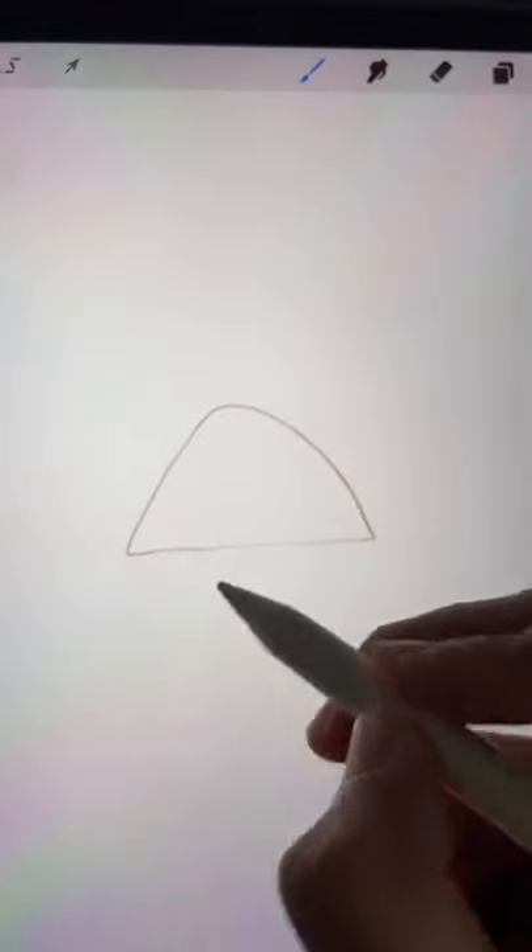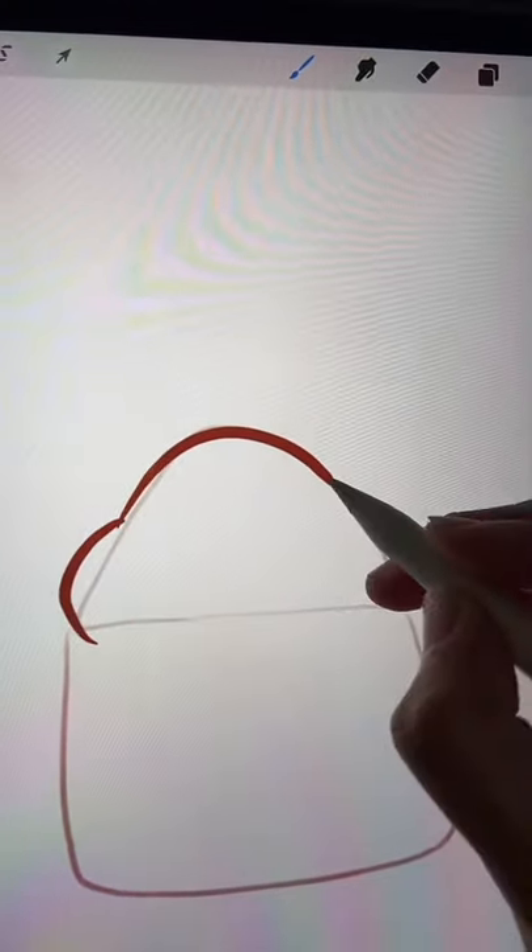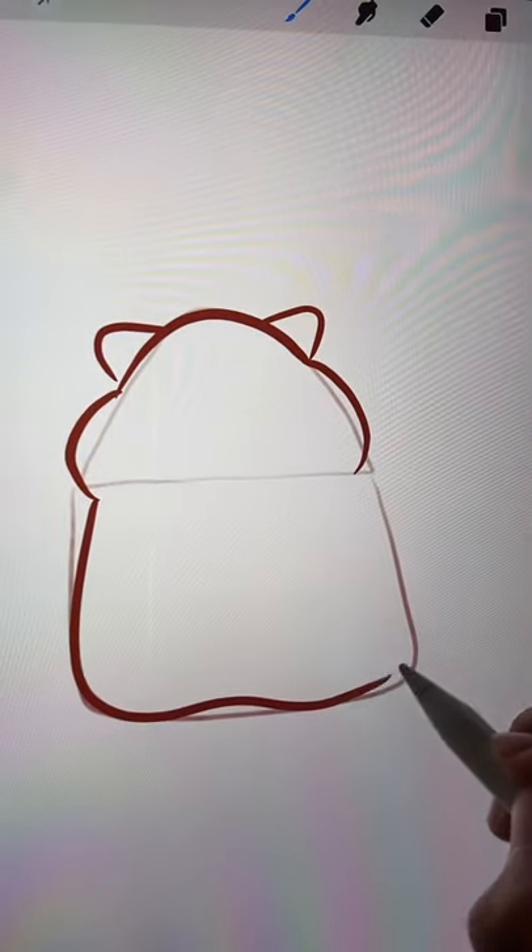You can use paper or anything you want — I'm using Procreate with iPad. The easiest way is to draw triangles and a square. Follow this and make it fat, draw the ears, and draw the body.